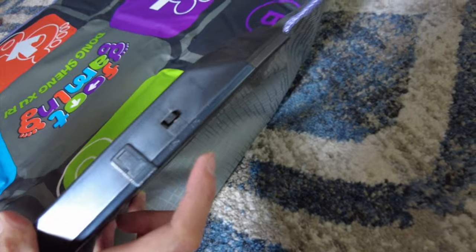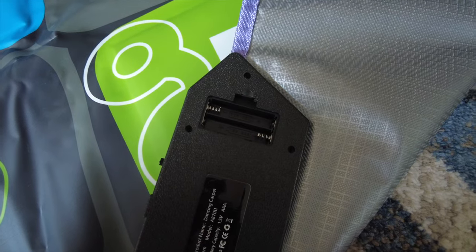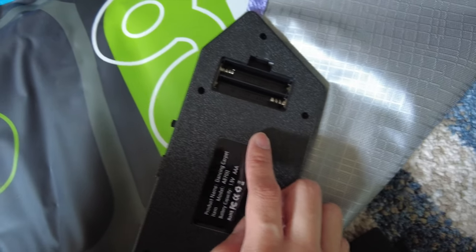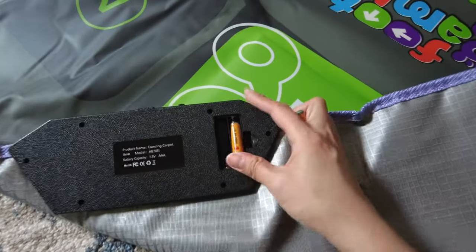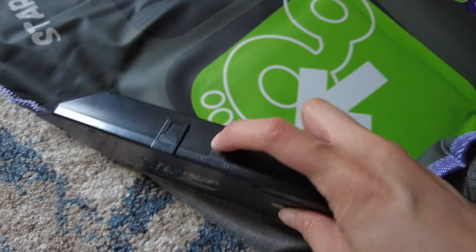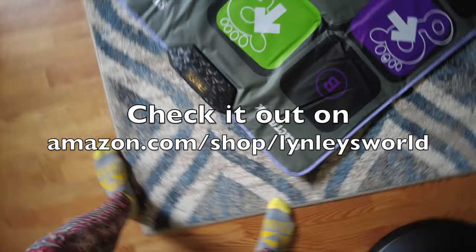There might be a power button here. Oh yeah, there is a power button here. Hold on — even the dance mat needs triple-A batteries. It needs two. There's nothing in the package so we're going to find if we have some. I found two more batteries — one and two. And now we turn it on. I see a red light over here. Okay, I think it's going to work now.